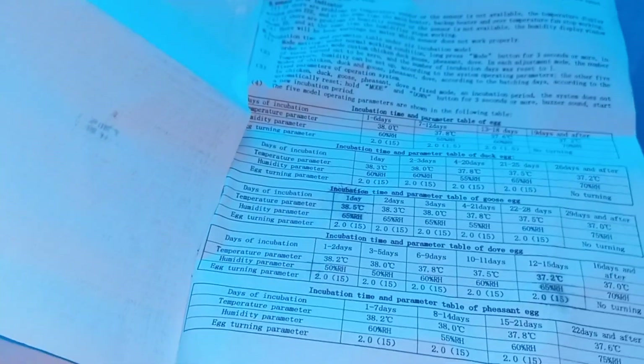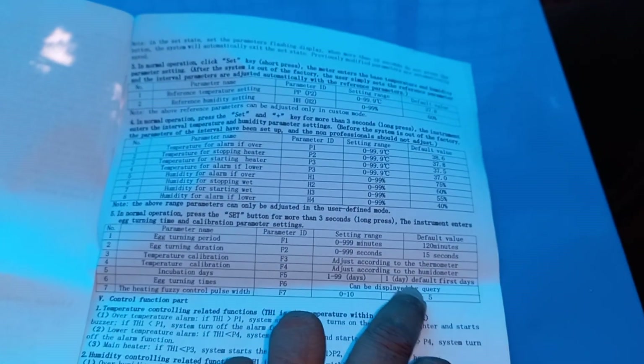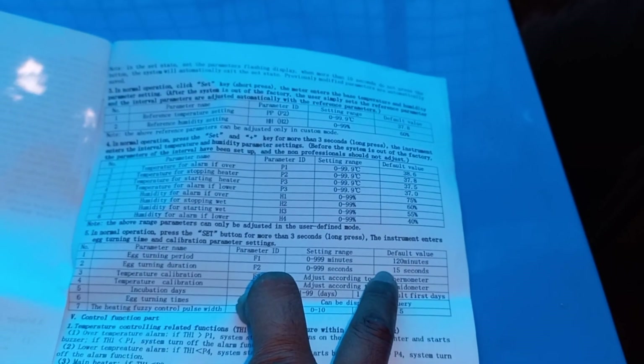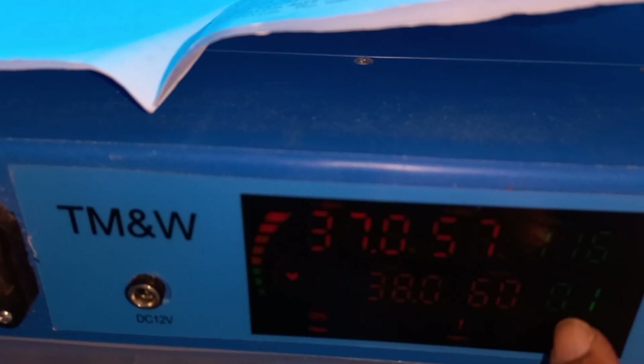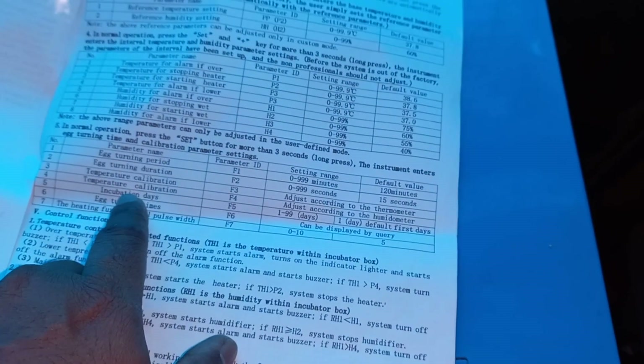Let me check whether the day counter counts up or down. The manual says the number of days goes up to 99 and starts from zero again once over 99, and must be reset to one at each adjustment. So I believe it counts up: day 1, 2, 3... up to 21. The rotation time is 120 minutes, and the egg turning duration is 15 seconds per cycle.